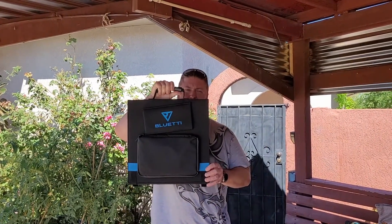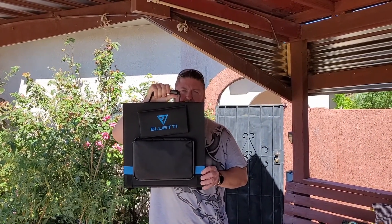Hey there Prepper people, this is Noah again. Today on the Prepared Ranch, we're going to show you how to charge up the AC200 with three of these portable panels. See you in a few seconds.